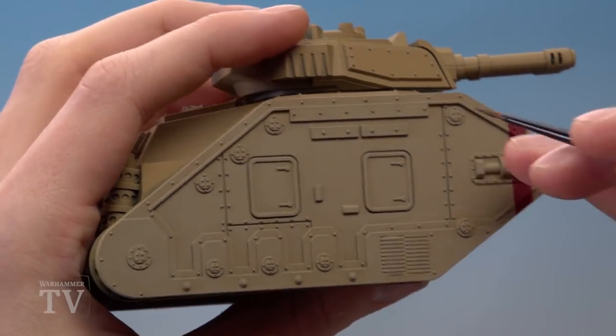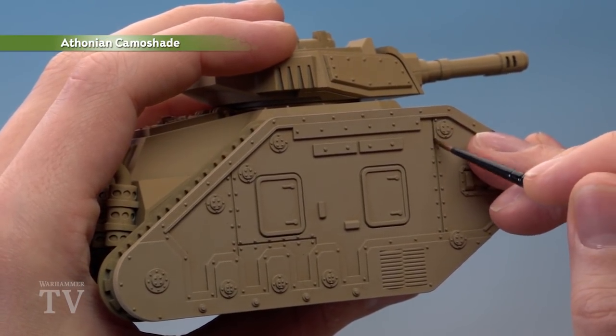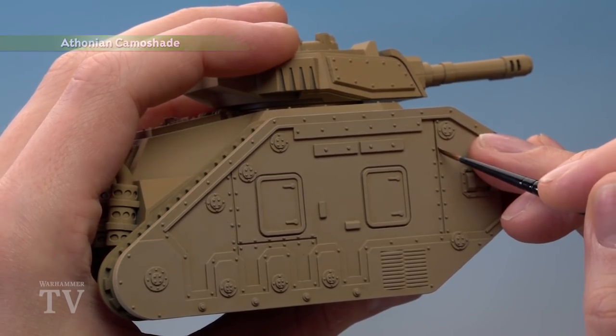With that done, we're now ready to start applying a recess shade of Athonian Camoshade, painted into all the recessed details with a small layer brush, and also around all the rivets as well.